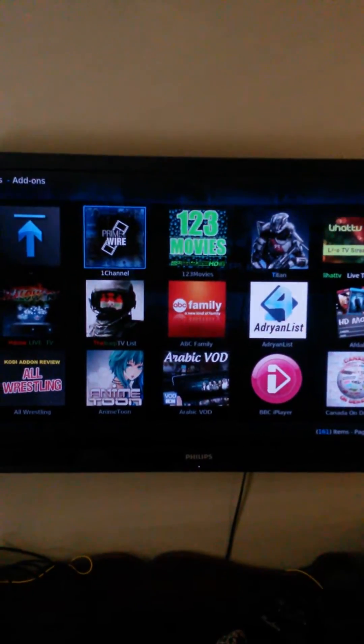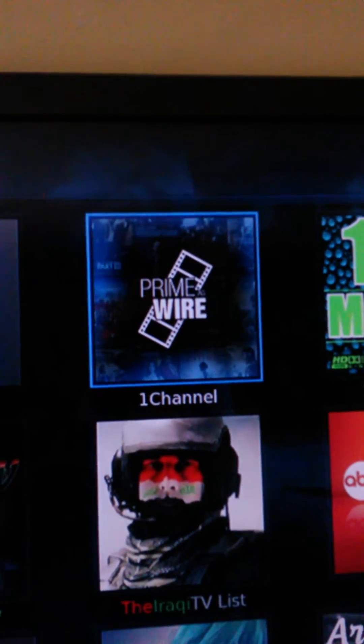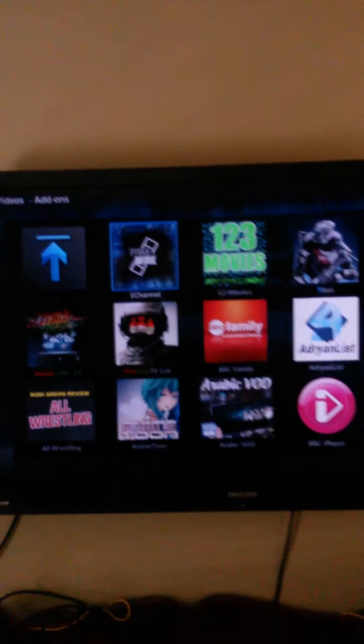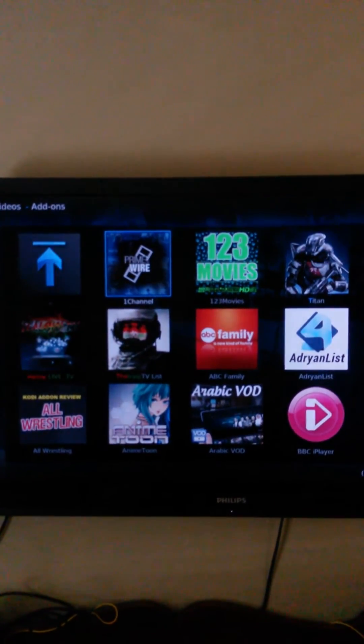It says right there Prime Wire and it says 1 Channel down at the bottom. So in order to watch movies, you go into that. Sometimes it might take a couple minutes to load.